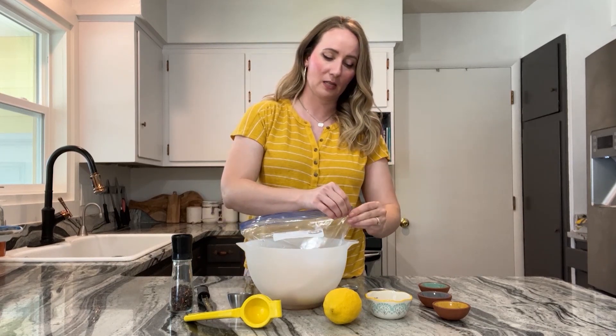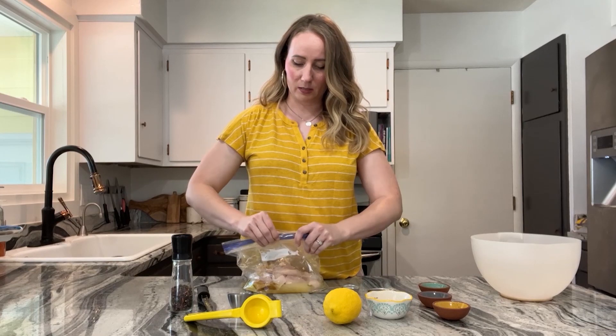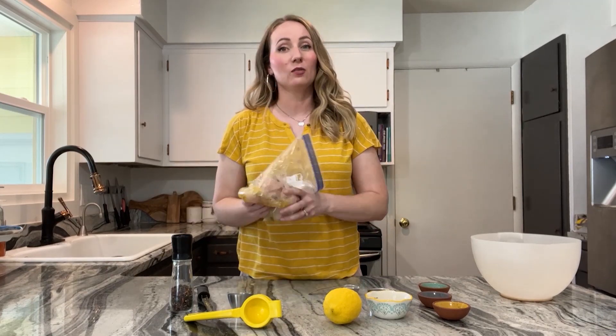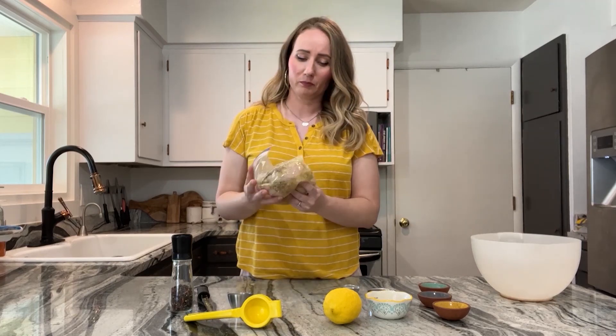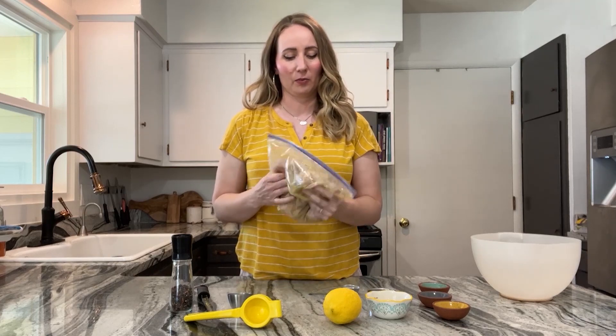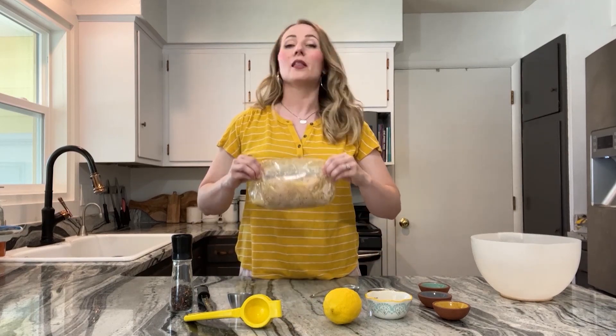The easy part — just zip this up, make sure it's nice and sealed, let the air out, squeeze it real good, and then you can just mush it and mix it around. No stirring required. I like to do this in the morning of the day I'm grilling or even the night before. The USDA does not recommend marinating chicken longer than 24 hours, but obviously the longer the better. That said, even an hour will help — any little bit is going to give your chicken more flavor. Then I hold it so the marinade sits right on it and pop it in the fridge for a couple hours.